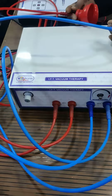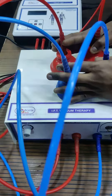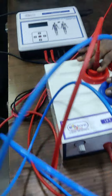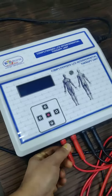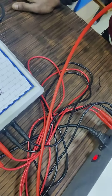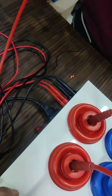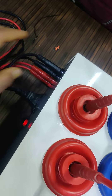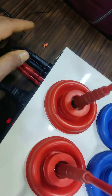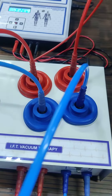This is Biotronics IFT vacuum therapy. The output of the IFT machine is connected to the input of this vacuum IFT unit. The IFT current output is then converted into current plus vacuum. The output of this machine comes through these vacuum electrodes.